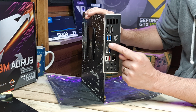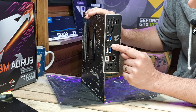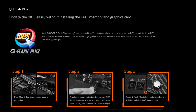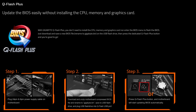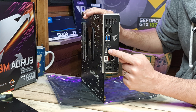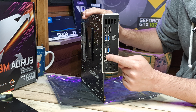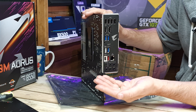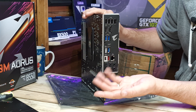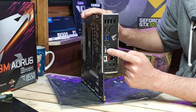Going back to the BIOS flashback, or Q Flash Plus as Gigabyte Aorus calls it - this allows you to update your BIOS in the event that you don't have a compatible CPU. You can fire up the board with only power, no CPU, no memory, plug in a USB stick with a compatible BIOS update, and it will automatically flash your motherboard to support new chips when they are finally released.